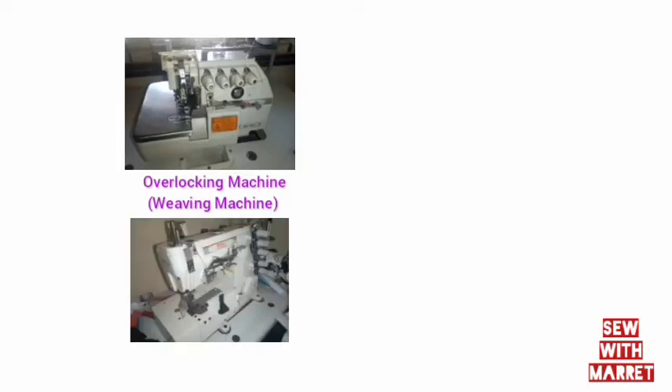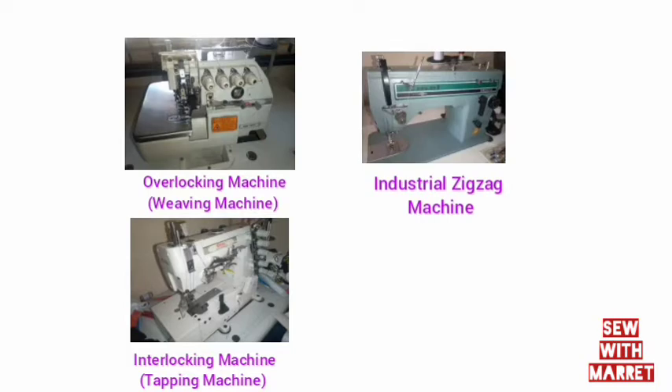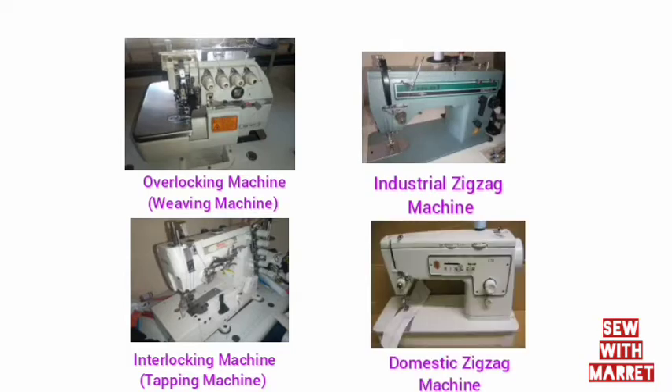To avoid such disappointment when making clothes for clients, you need to get at least one of these machines that can give you a stretchy stitch. Here I have the overlocking machine known as a weaving machine, a taping machine also known as an interlocking machine, an industrial zigzag machine, and a domestic zigzag machine. Any of these can be used to make stretch stitches for stretchy fabric and give you a very good result.